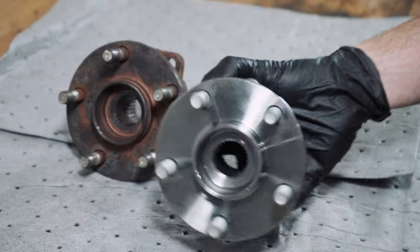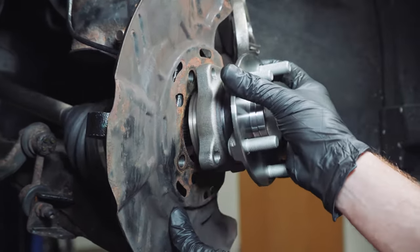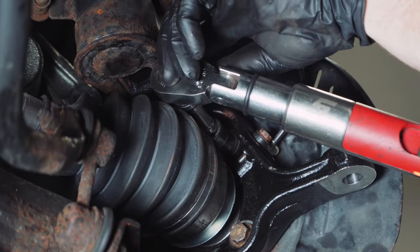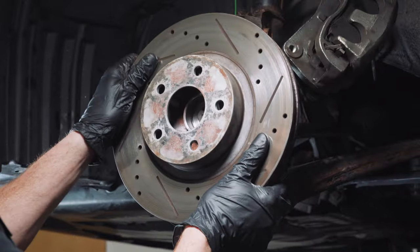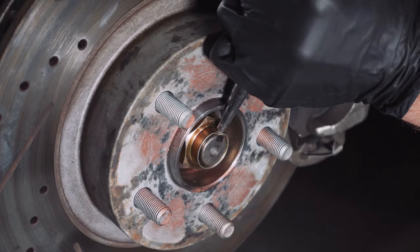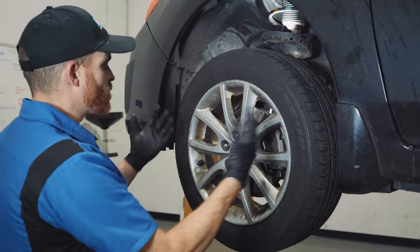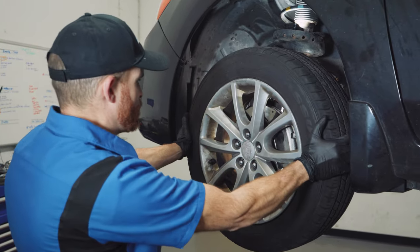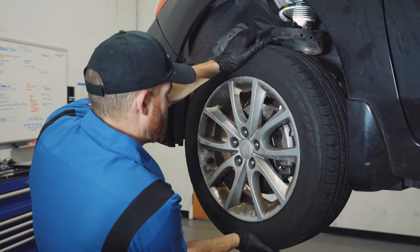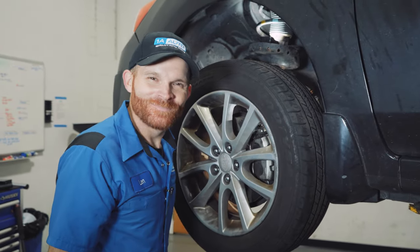Let's install this in the vehicle. Now that we have everything back together, let's go ahead and give this a quick check. Shake it side to side — no movement. Up and down — once again, no movement. Let's give it a spin. Perfect. With the vehicle back together, we're going to take this for a road test down to our local alignment shop.